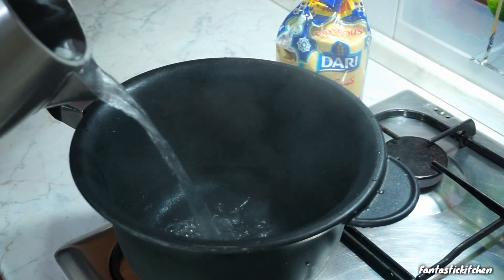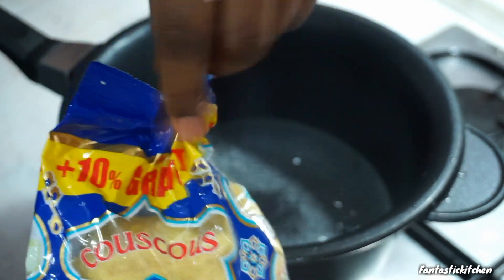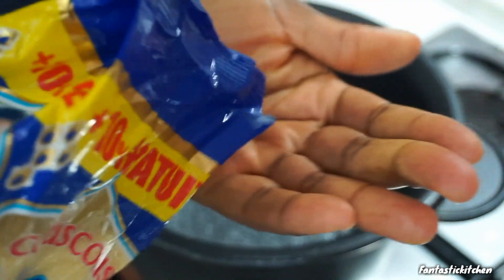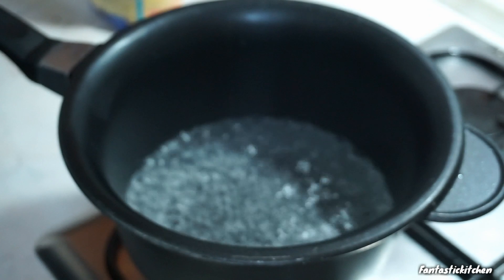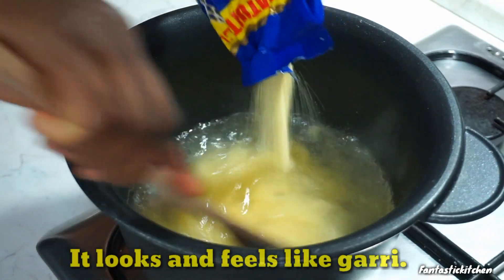The first thing I'm going to do is pour some hot water inside my pot — this pot is mainly used for making semo or similar things. Here is my leftover couscous. It's very, very tiny, so when you are making this couscous swallow, make sure you are using the tiniest couscous.